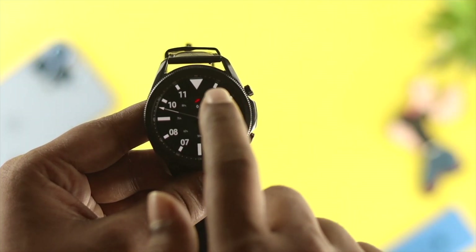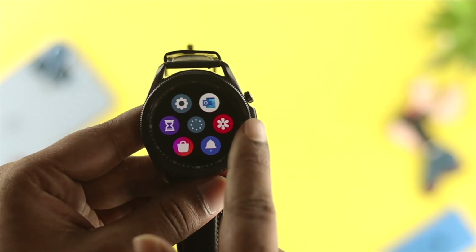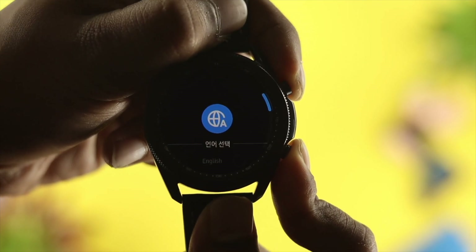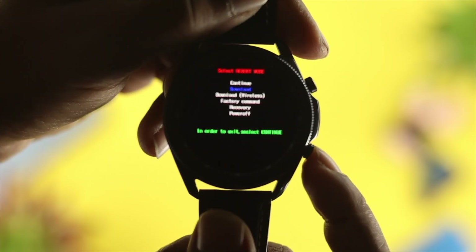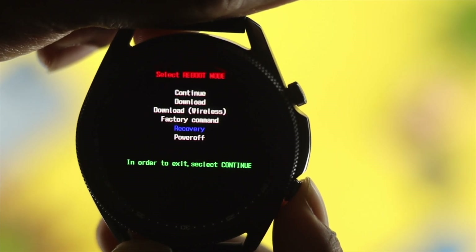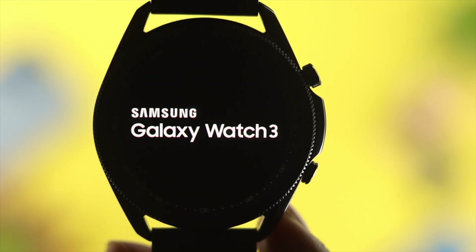Now let's talk about what you can do if your Samsung Watch 3 is not functional. In that case, you need to reset your device from the boot menu. To do that, all you have to do is press the up button and down button and keep holding them, unless it shows you the rebooting option. Once it shows the rebooting option, keep pressing the down button to come to the boot menu option. From here, choose the Recovery option and press and hold the button until you see your watch get restarting.